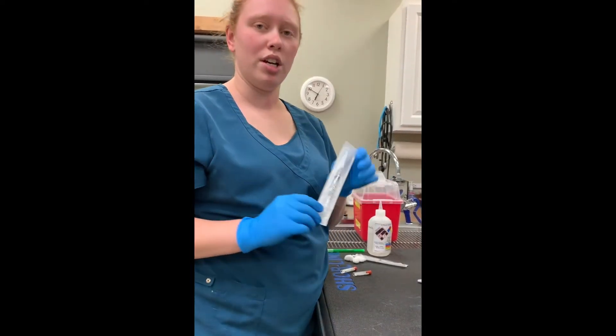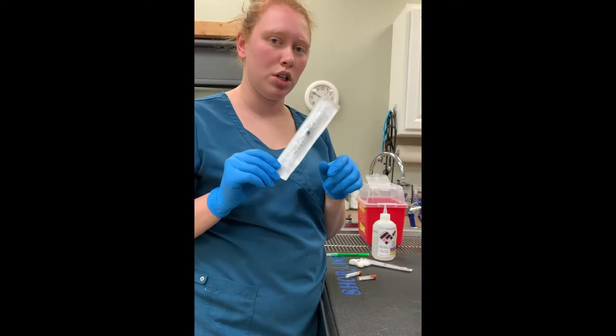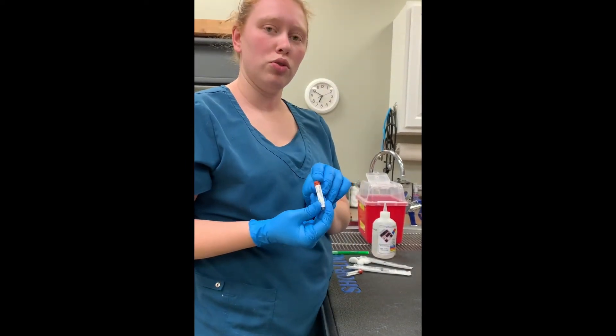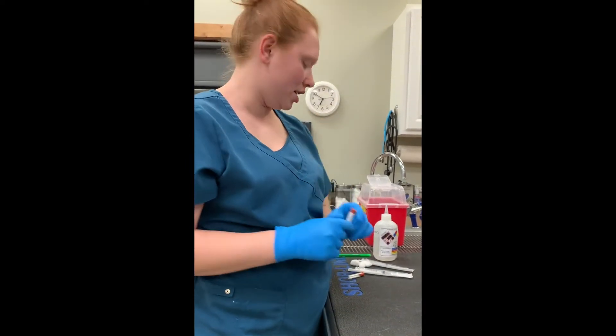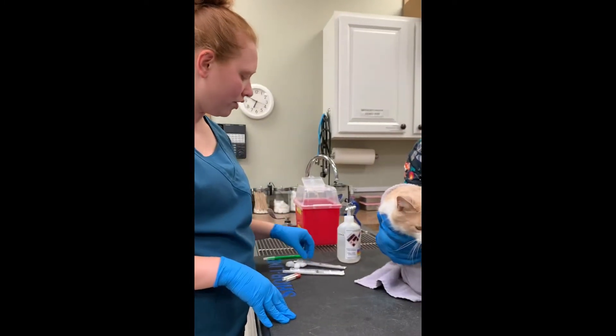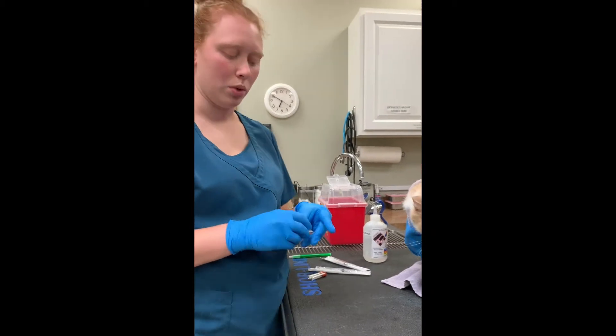We have our supplies here: a 3mm syringe with a 22 gauge 1 inch needle on it, a 2mm draw red top with no additives in it, some alcohol to prep our venipuncture site, and some cotton balls.